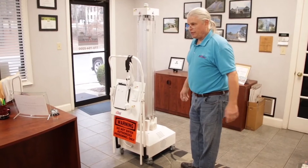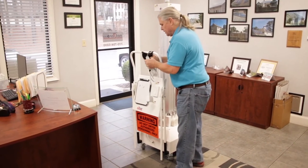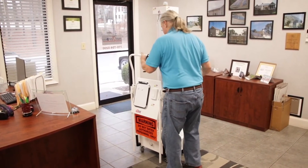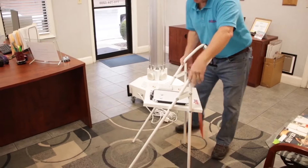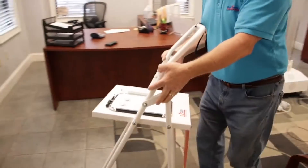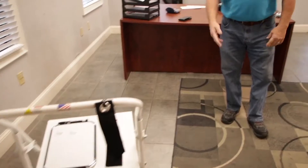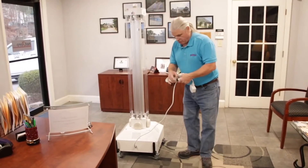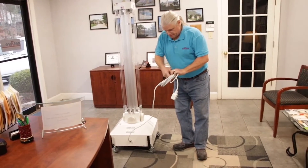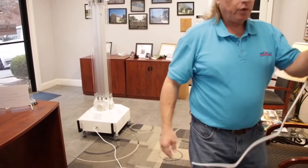Now we're ready to start the unit. We're going to put it in the middle of the room, take the power cord off the stand, remove the stand, fold it open, and take it near the doorway where we're going to want to operate the machine from. It has a sign on it that warns people not to enter, and the on/off switch. First thing, I'm going to take the power cord, unwind it, and take it to an outlet.